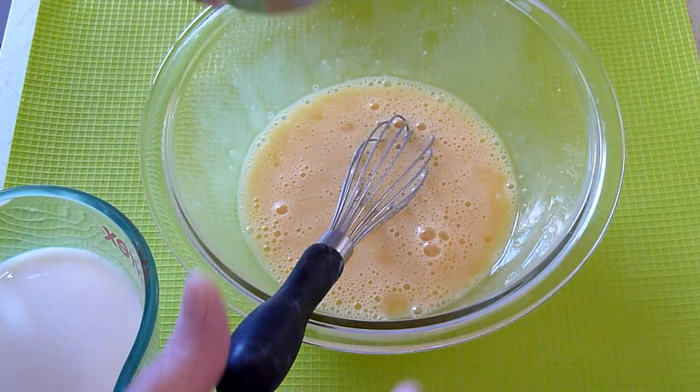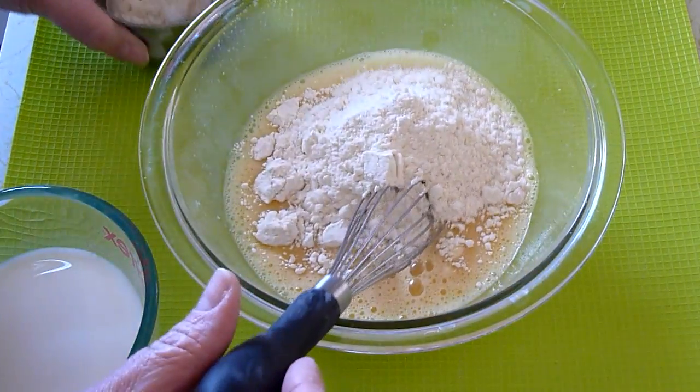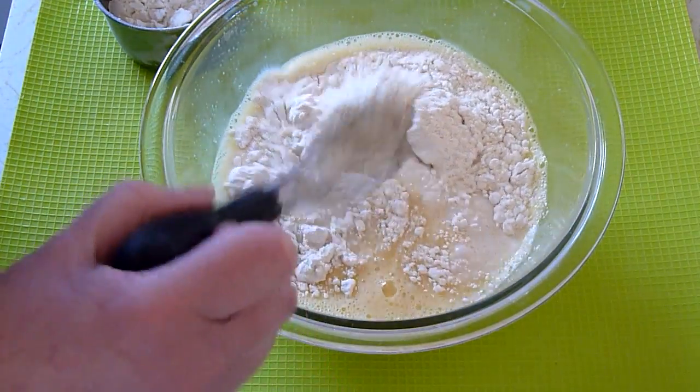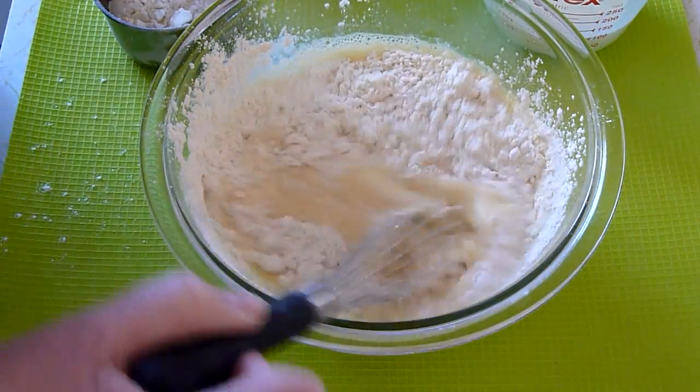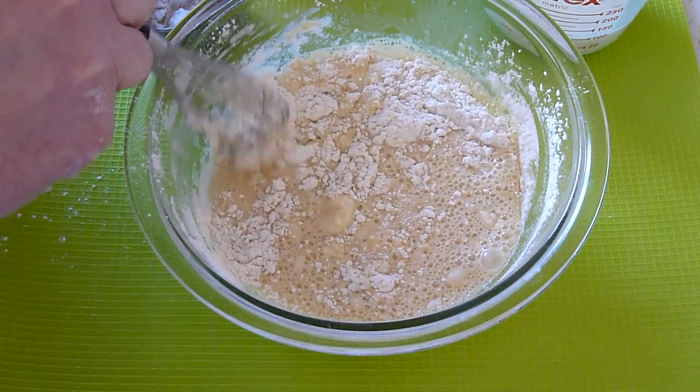Now we need a cup of flour. We're going to add half of it first. We also need a cup of milk — we're going to add half of that as well. We'll mix that up; we want that blended well. You could also put this in a blender and do it that way, but I'm just using a whisk.